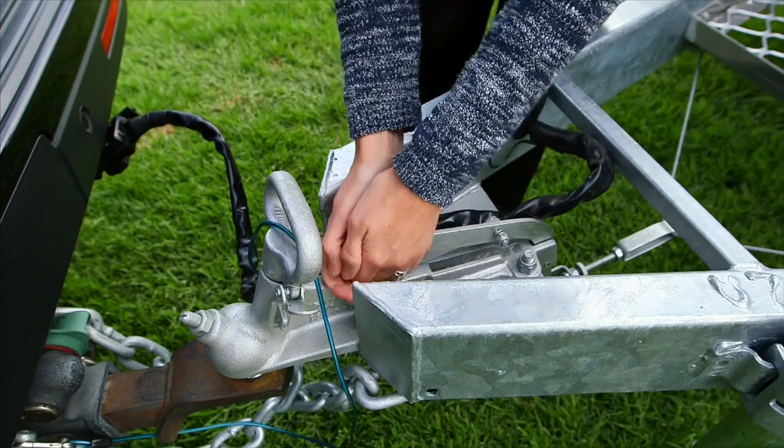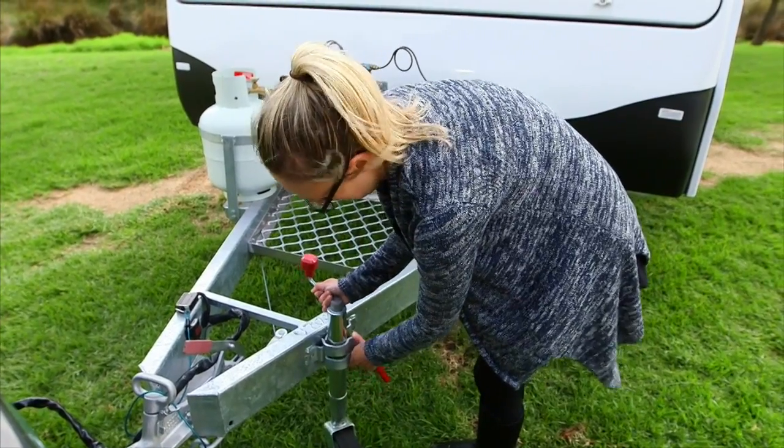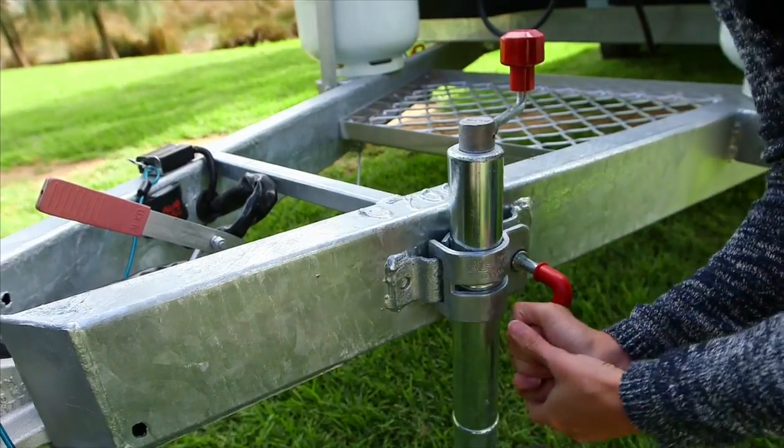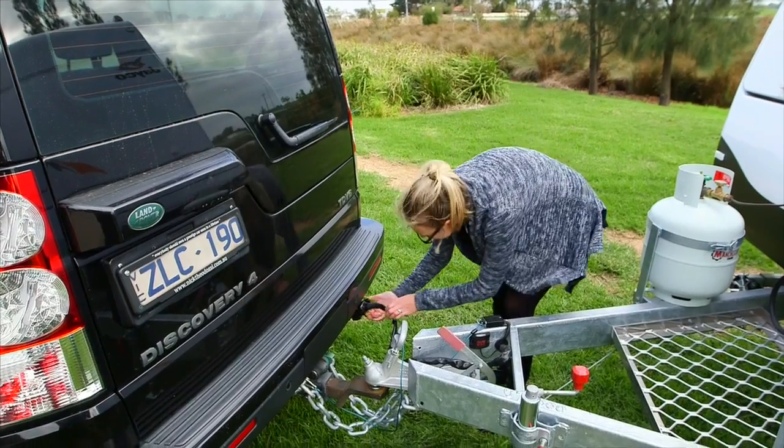It is important to put on the handbrake on the van before unhitching from your vehicle. To make sure the van is level before set up, attach the jockey wheel. Remove the trailer plug from the tow vehicle.